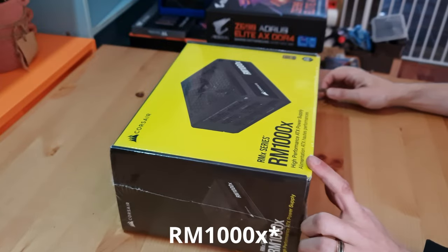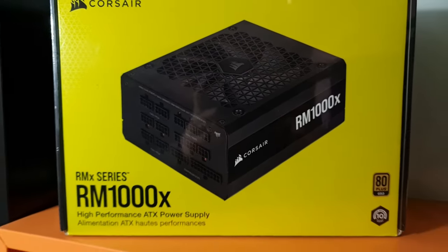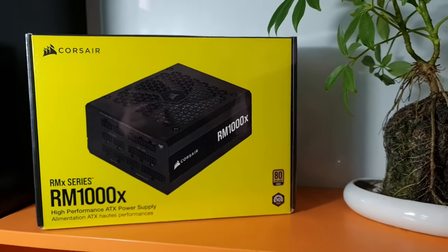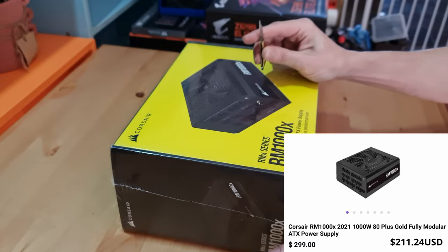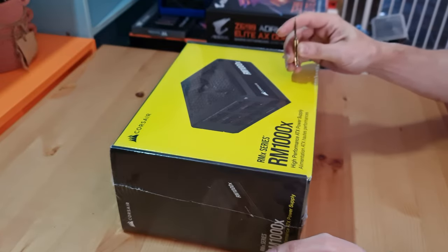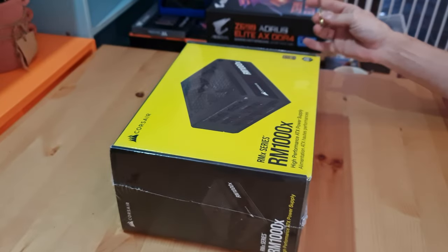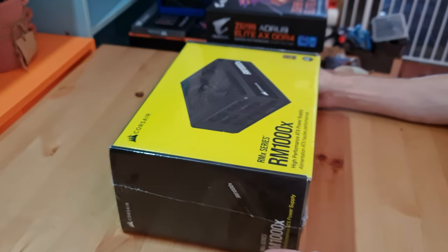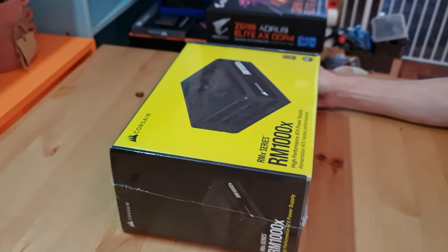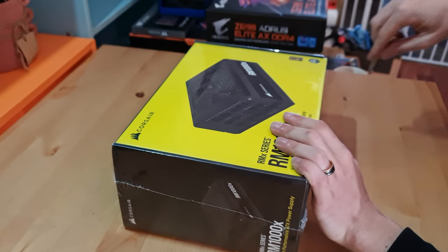Here is the gold version of the Corsair RM1000X. I have the platinum series in my old 2017 PC, but unfortunately the same one is either no longer available or no longer in stock. So I had to wait about another month just to get my PC parts shipped because of the PSU I wanted. So either this or wait a month — I chose this. Let's get it open.